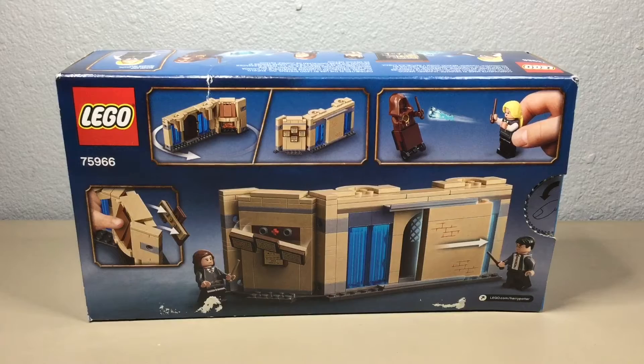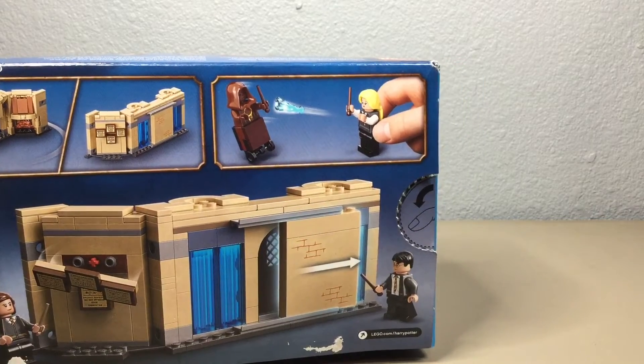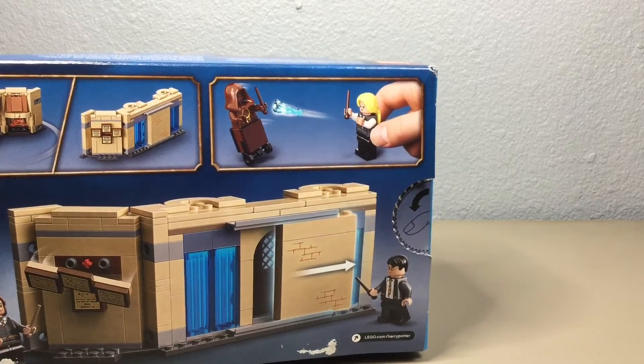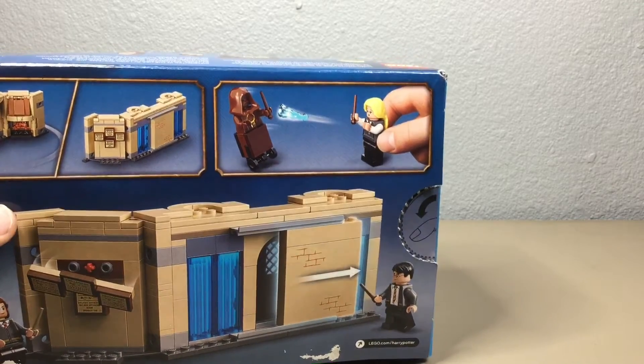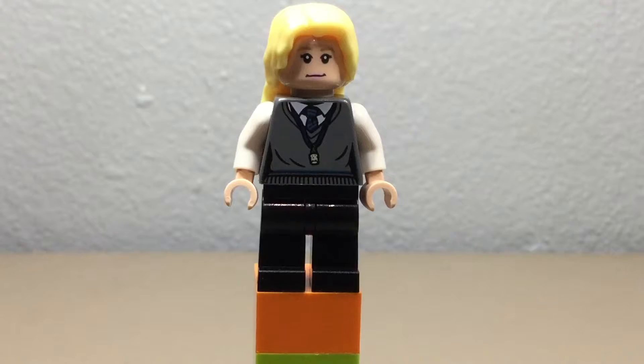This set does have push tabs, which I opened before reviewing the set, which makes sense because this is a smaller set and smaller sets do normally have push tabs. But even on bigger sets lately I have been seeing push tabs more instead of tape.